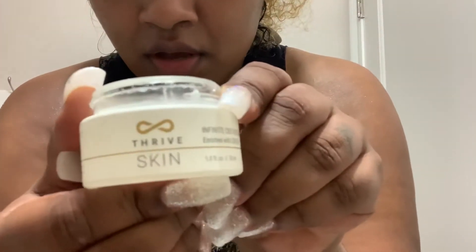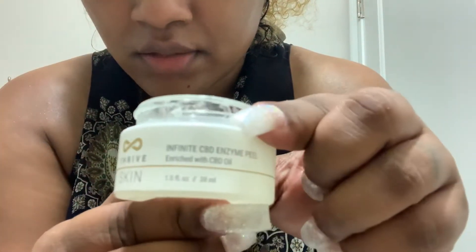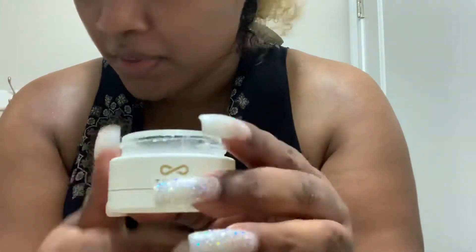The peel is not really peeling as much because my face is a little moist — a little steamy in here. I just got out of the shower and my face is still a little steamy. But this is what I used — the Thrive Skin Care System CBD peel.